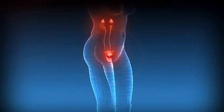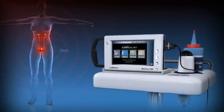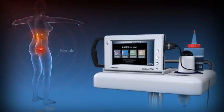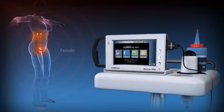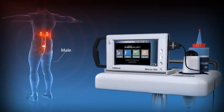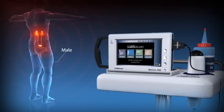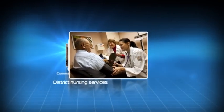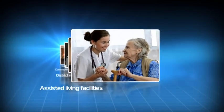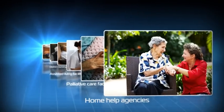Reducing urinary tract infections in any healthcare setting is a major priority. The use of bladder scanners as part of a catheter care program can help reduce the number of unnecessary intermittent and indwelling catheterizations associated with UTIs, and may be used by hospitals, community continence and district nursing services, assisted living and palliative care facilities, and by home health agencies.